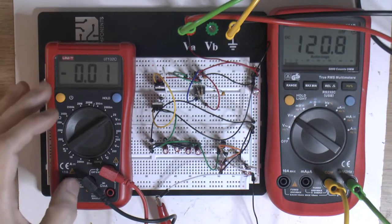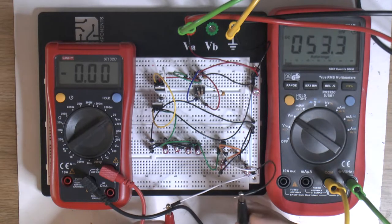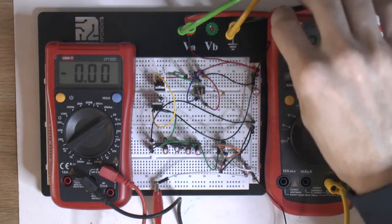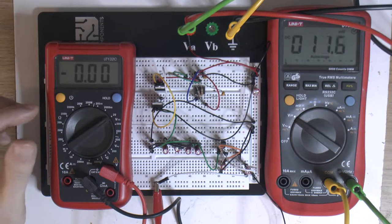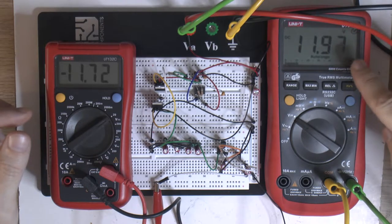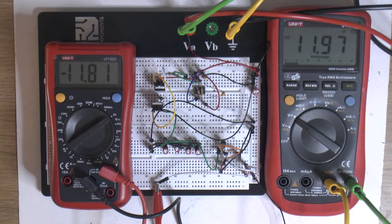I hooked up a multimeter to the output — ground over here and negative 12 over here. Then the power coming in up here. So you can see the positive 12 volts from the power supply and the negative coming out here. I'm going to turn it on. As you can see we got 11.97 volts in and we got negative 11.79 out, and this is no load obviously.